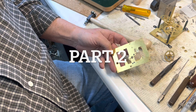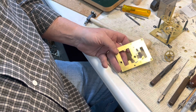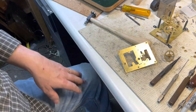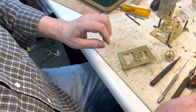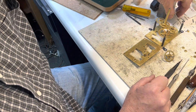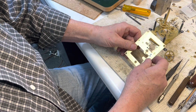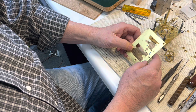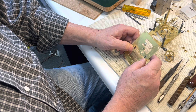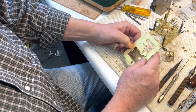Welcome back to the clock shop, this is Jim with JR Clocker on eBay. This is the beginning of part two of the Ansonia time-only movement that we're working on. This is a little bit of video from the other day. Today we'll be doing all the bushings on the bushing machine and not by hand. I really hope you enjoy this video and other videos like it — please subscribe and ring the bell.